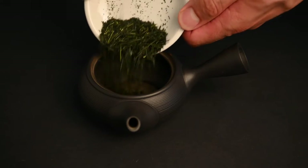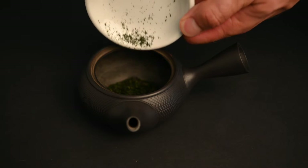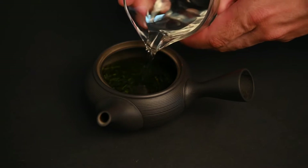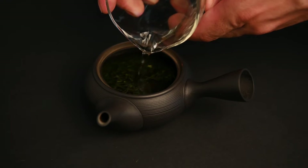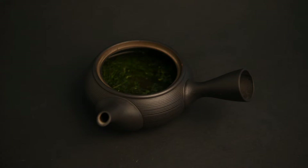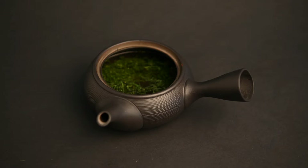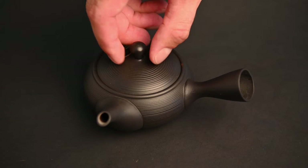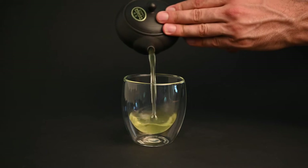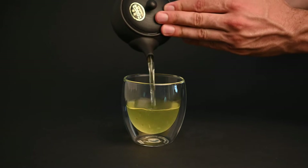Step 1: Take 5 grams of sencha tea and place it into the bottom of your Kyusu teapot. Step 2: Pour in 150 milliliters of water at a temperature between 140 and 170 degrees Fahrenheit. The lower temperature water is better for shaded sencha, and the higher temperature is better for unshaded sencha. Step 3: Let the leaves sit undisturbed for one minute and keep the lid on so the tea stays warm. Step 4: Pour out the teapot into a glass and let the built-in filter sift out the tea leaves and stop the brewing.